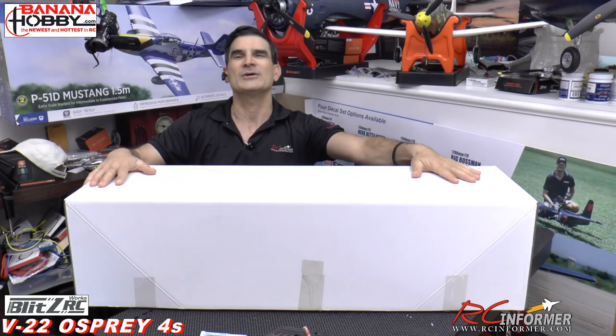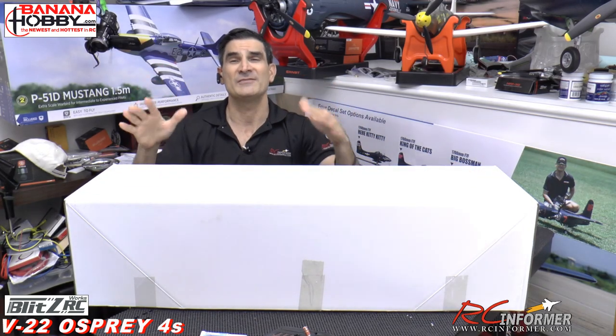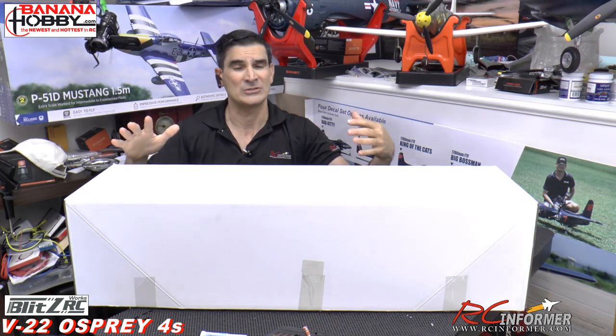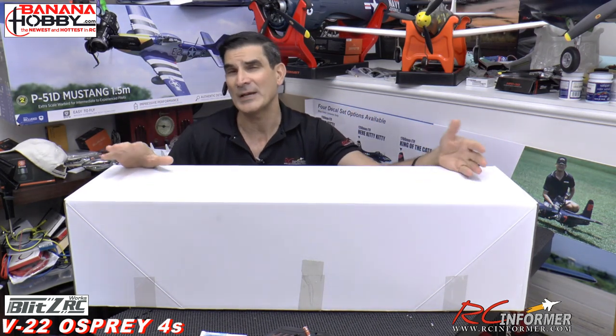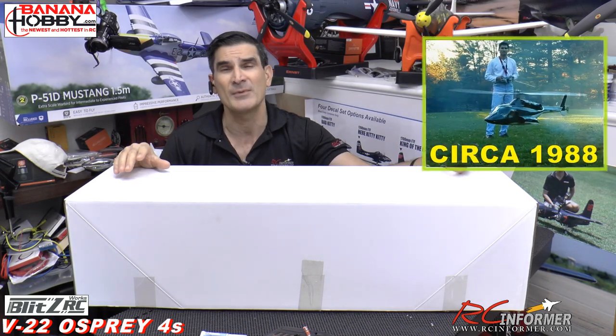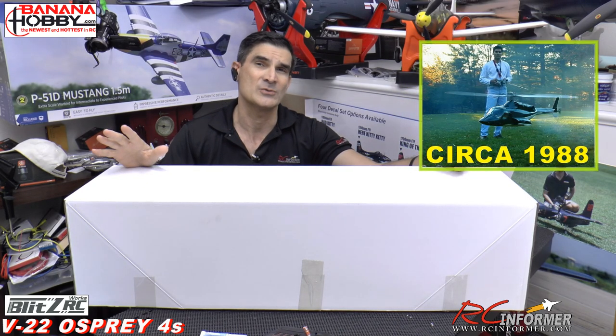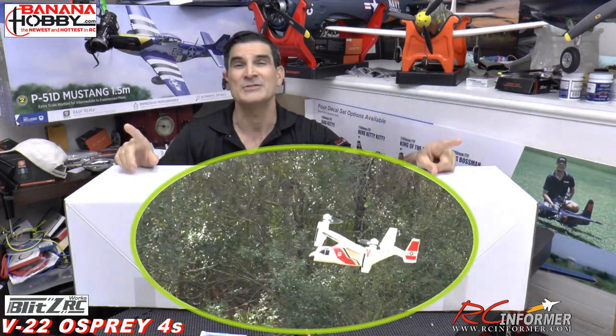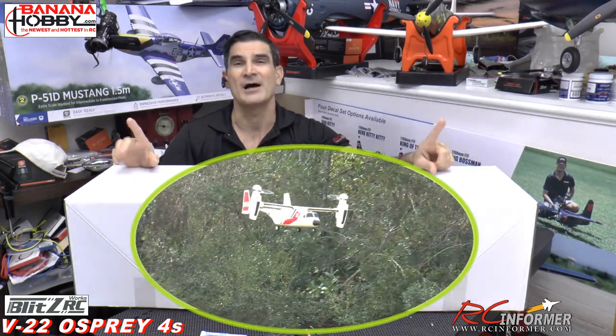Hey guys, Rich here. Welcome back to the RC Informer YouTube channel. In today's video, I have a model that I've been wanting to fly for a really long time. For those of you who don't know, when I started RC a long, long time ago — when I started flying models when I was 13 years old — I flew helicopters. So today I have for you guys a V22 Osprey coming from Banana Hobby.